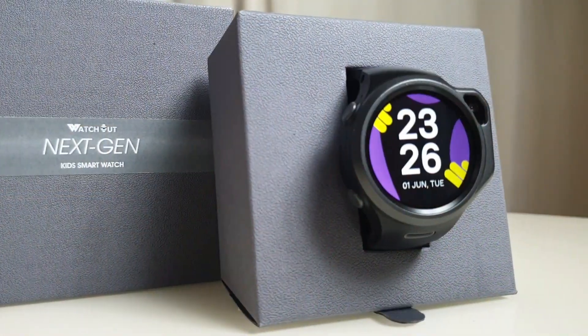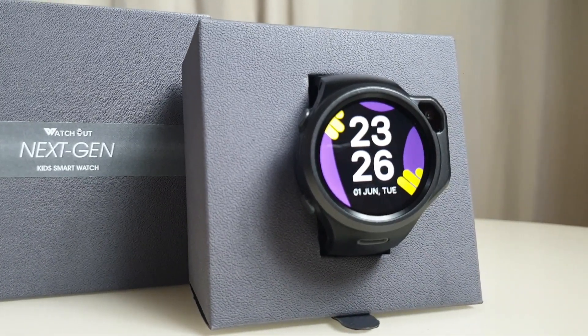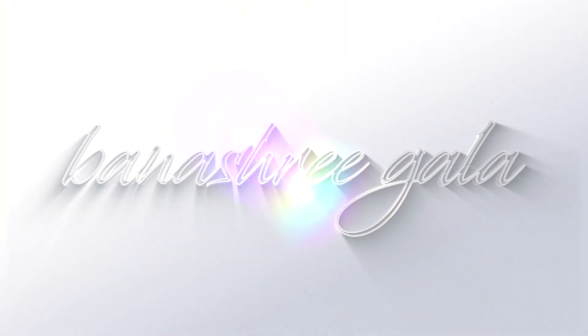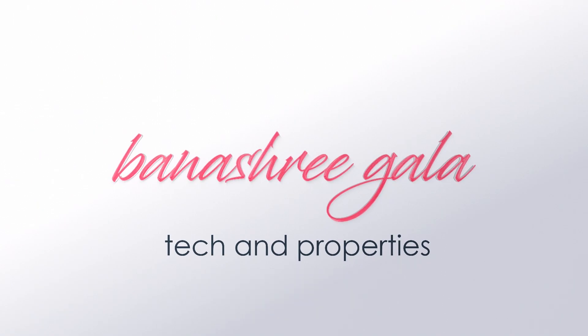Today I have the most exciting product in my hand — it's Watch Out Next Gen Kids Smartwatch, made especially for kids. Nowadays kids are not alien towards tech; most of them know how to use a phone. So introducing my little one to a smartwatch that will keep him safe and always connected seemed a no-brainer.